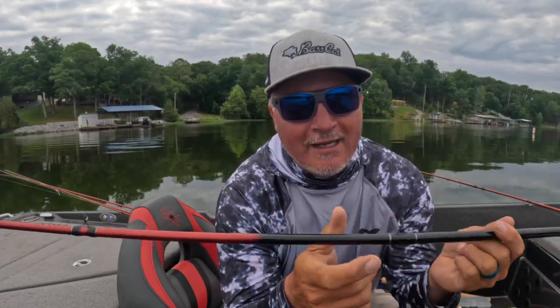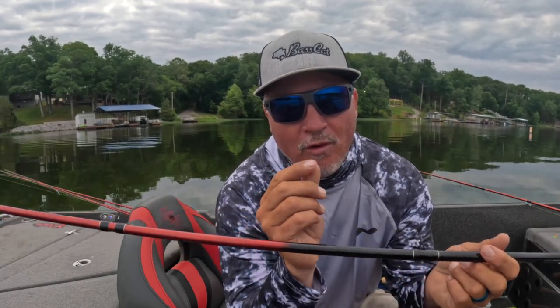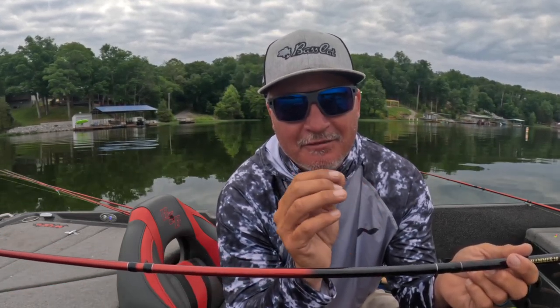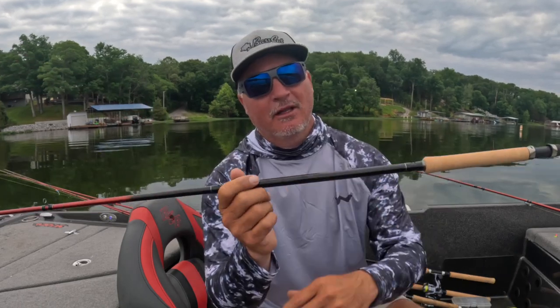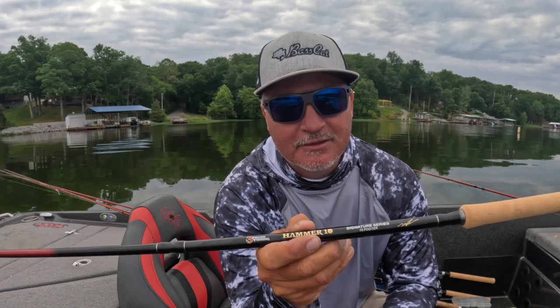We've widened and thickened the core diameter of this rod and the walls to allow for enough backbone — so you don't have to worry about that rod breaking. Not only that, it gives you enough stiffness and backbone required to boat flip the biggest PB. Sensitivity through the roof. You're going to love the Hammer 10, now available at 3poundfishing.com — check it out.